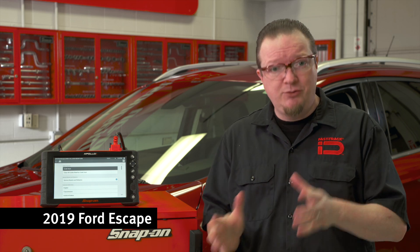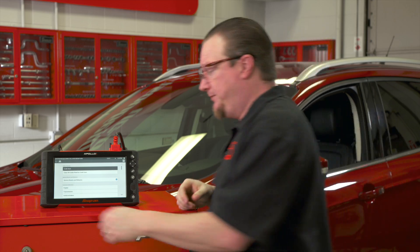On many modern vehicles they're equipped with electronic parking brakes. There's often a functional test that needs to be done in order to change the brake pads. On this Ford behind me there's actually two different procedures, and they need to be used for two different repairs, so let's walk through each and where we would use them.